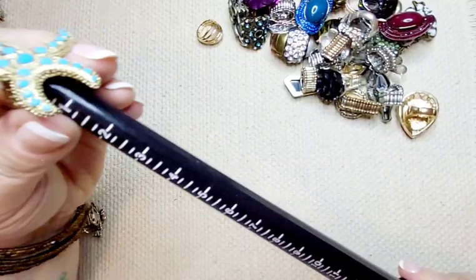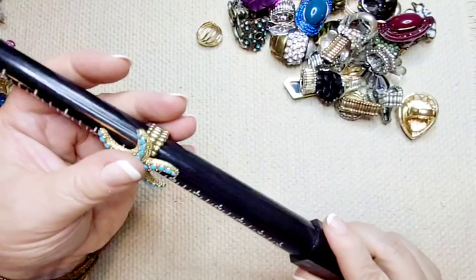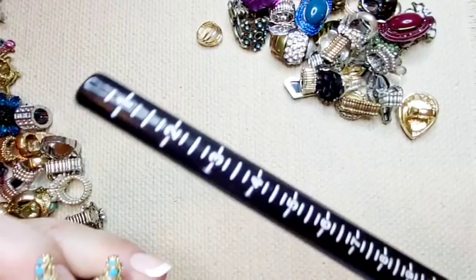This is a gold tone starfish. It sits at a size eight-ish, maybe eight and a quarter, with little blue stones. Super duper cute, summery, beachy. Really cute. Four bucks.